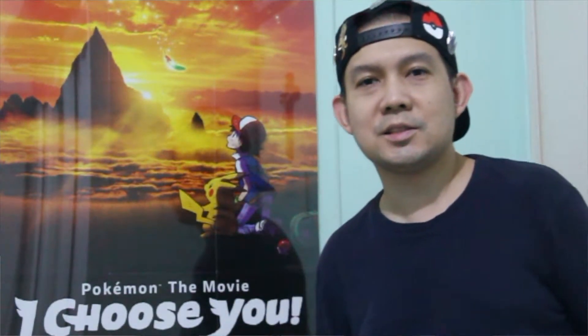Hello ElectroCharge fans! Today we're going to open the first partners pack featuring the Unova Starters from the Unova region. This is a Jumbo card pack. After opening, we have to update our Jumbo card binder. Let's start.